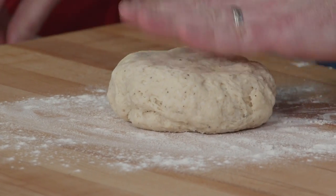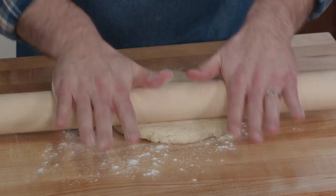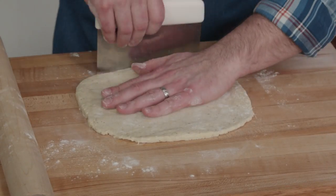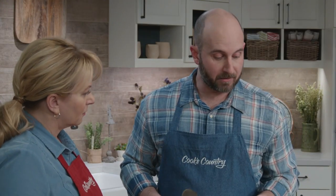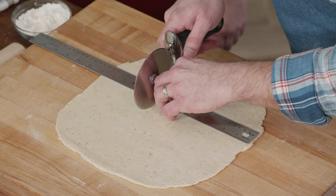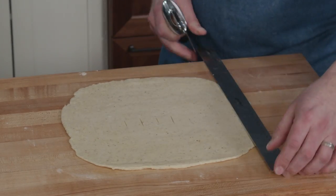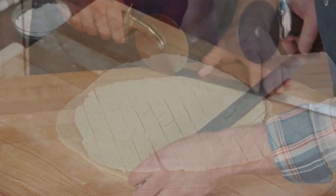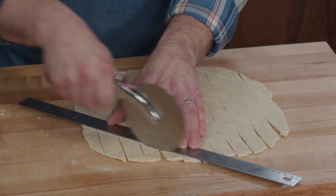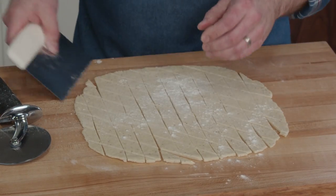We're going to roll this pastry out into a perfect 12-inch square. Put pressure from the middle of the dough outward and rotate it, and every now and then use a bench scraper to square it up. We're going to cut the pastry into little diamonds — something we learned from the Edna Lewis book, because diamonds tend to taste better. Mark the dough at one-inch intervals using a ruler as a guide, and use a pizza cutter since it goes quickly and is less likely to scratch your counter. Then turn the ruler about 45 degrees and space cuts about one inch apart.